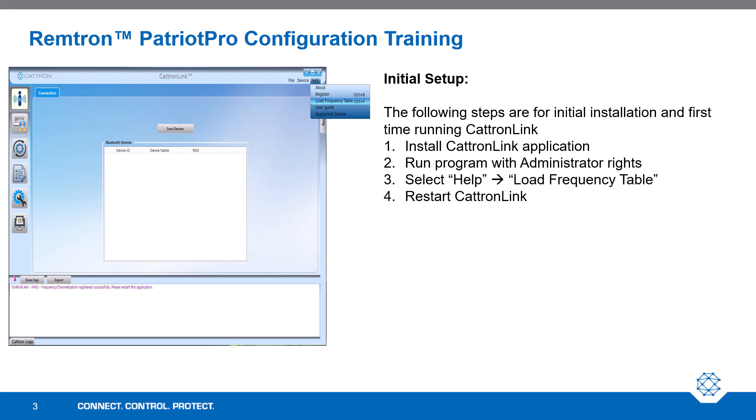For initial setup, the following steps are needed for initial installation and first-time running of Catron Link. First, install the Catron Link application if you have not done so already. When you run the program, click on the Help button on the top right and then select Load Frequency Table. Then restart the Catron Link program.